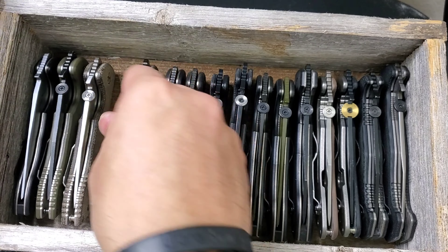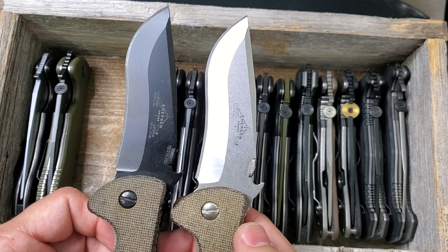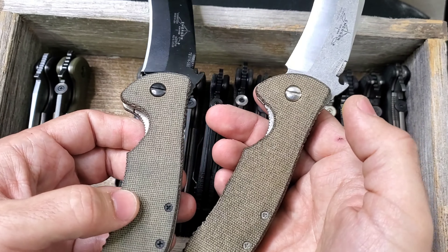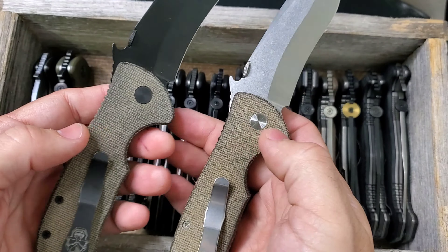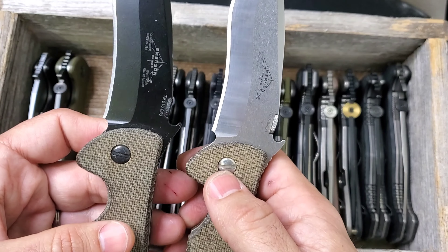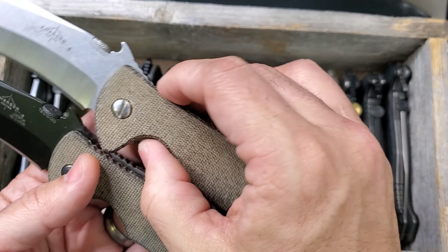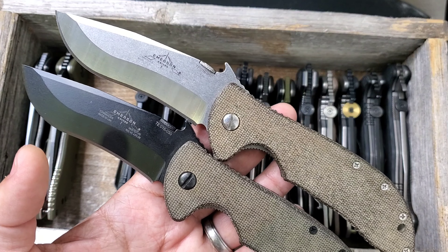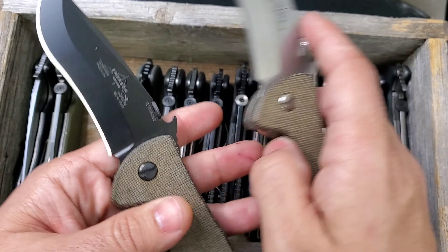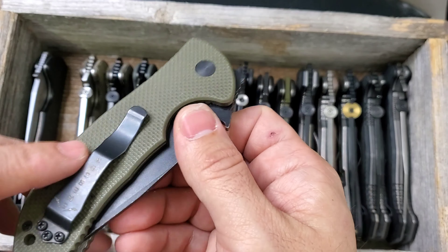Next are two Tactical Elements — one in black finish and one in satin finish. When they do a release they use green micarta, which is one of their signatures. I love green micarta — one of my favorite handle materials. These are Commander-style knives from Tactical Elements and I was able to grab both the satin and black versions. I did own several other Tactical Element knives and I think I still have a tanto. These are really collectible and people are always looking for them.